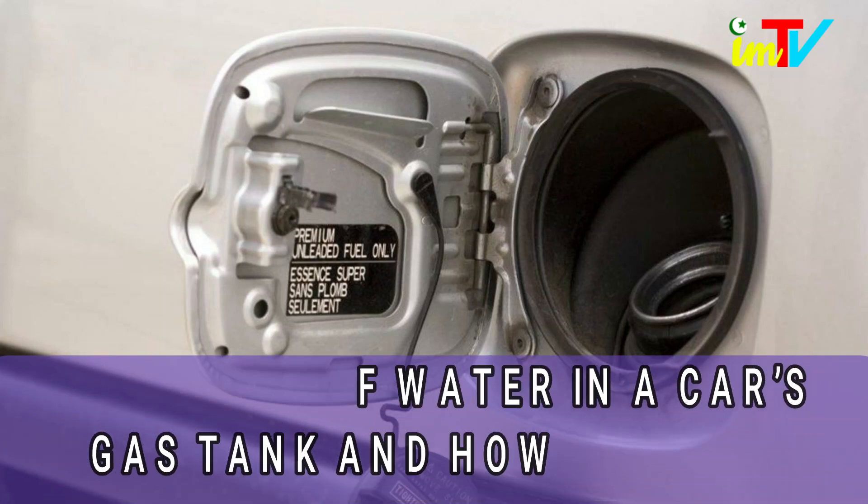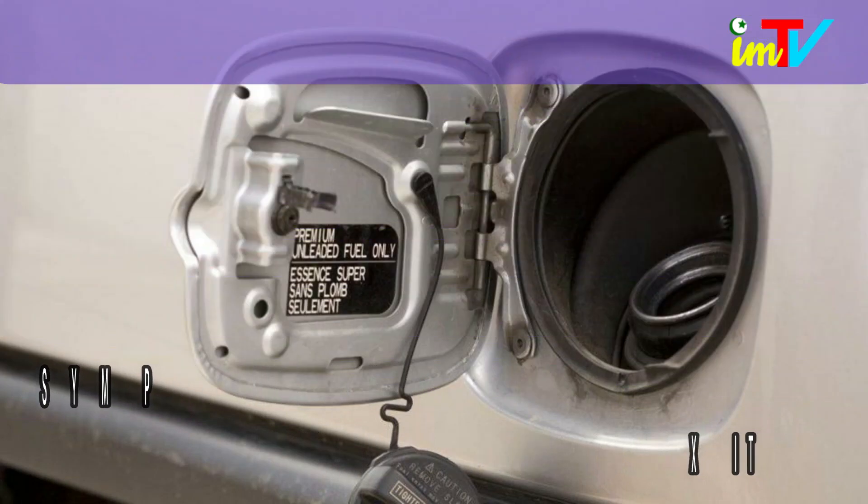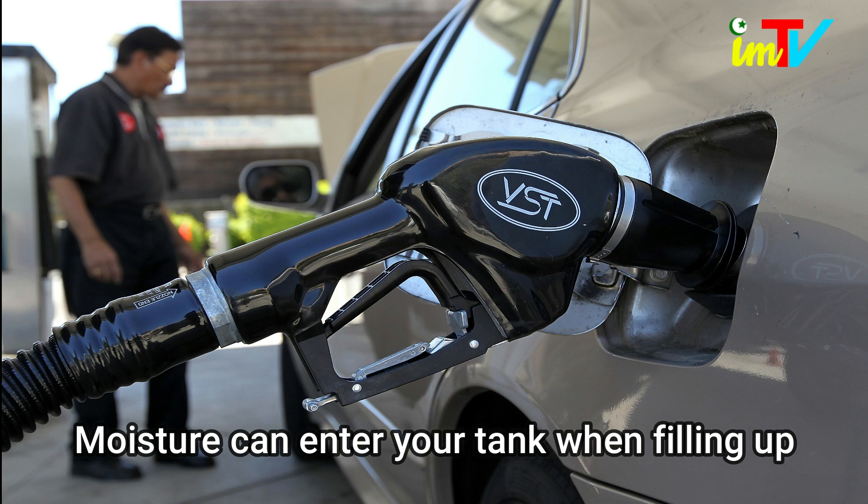Symptoms of Water in a Car's Gas Tank and How to Fix It. Water in the gas tank of an automobile is a problem that needs to be addressed immediately. Moisture can enter your tank when filling up at the pump since the actuator door is open.